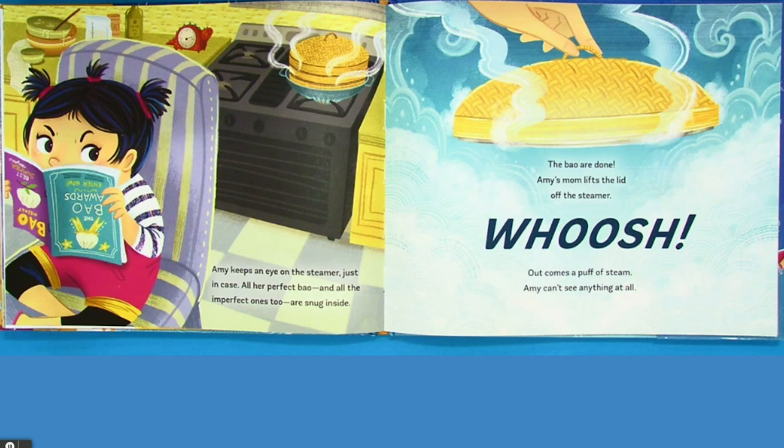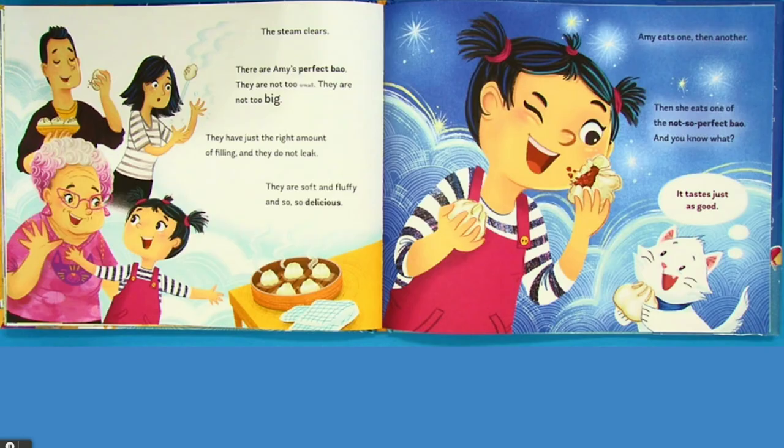The bow are done. Amy's mom lifts the lid off the steamer. Whoosh! Out comes a puff of steam. Amy can't see anything at all. The steam clears. There are Amy's perfect bow. They are not too small, not too big. They have just the right amount of filling, and they do not leak. They are soft and fluffy and so, so delicious. Amy eats one, then another. Then she eats one of the not-so-perfect bow. And you know what? It tastes just as good.